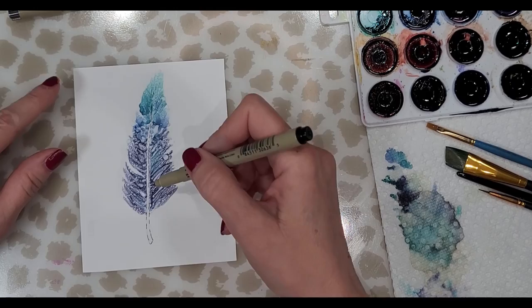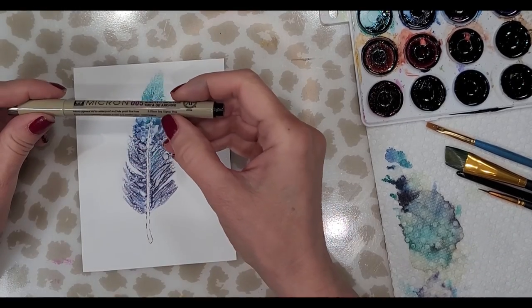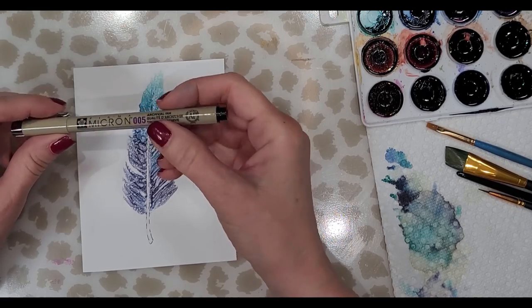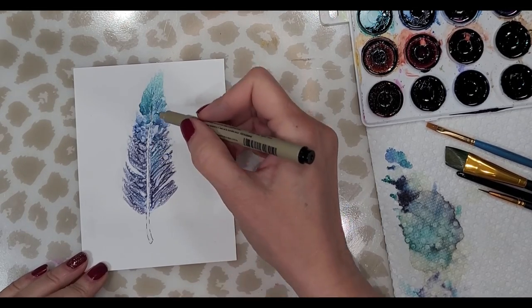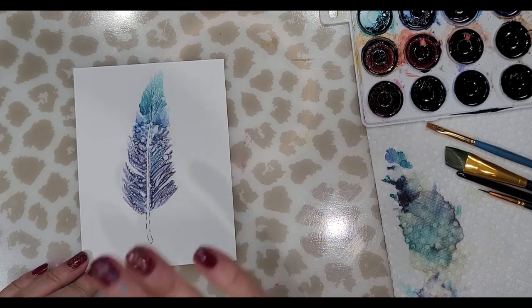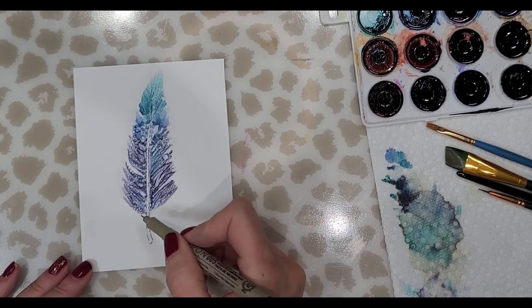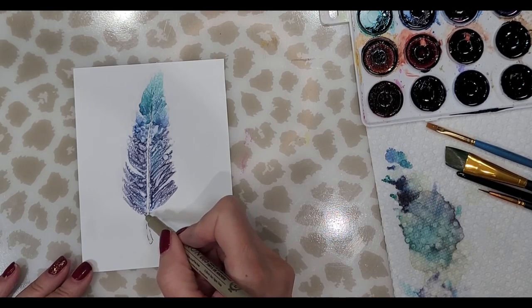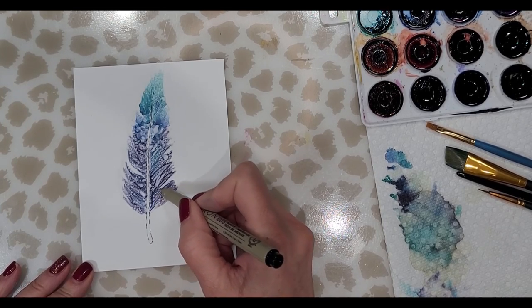That's the thicker nib. Now I'm going to switch to the smaller nib, a size 0.005. I'm not going to do too much because I really like the way this looks, but I do want to create those shorter little fuzzy lines — I'm going to add a little more definition.